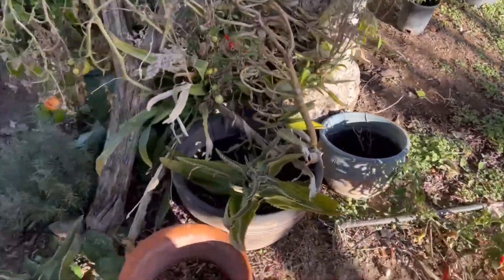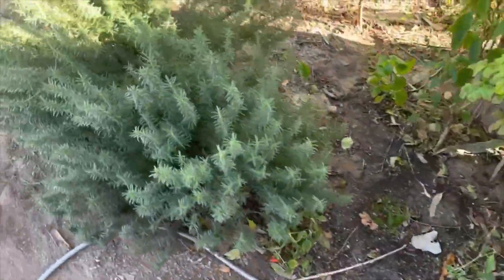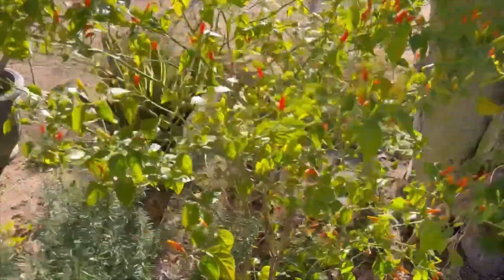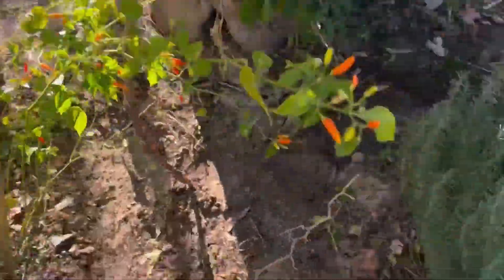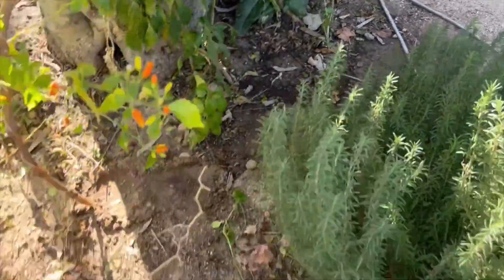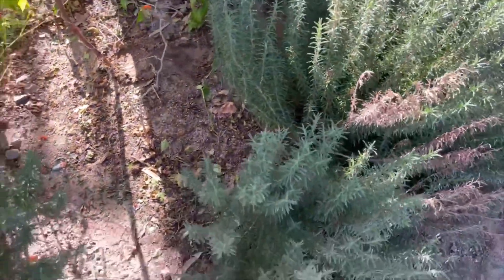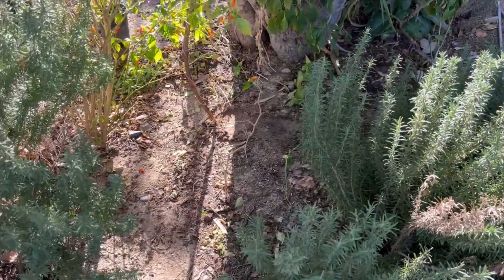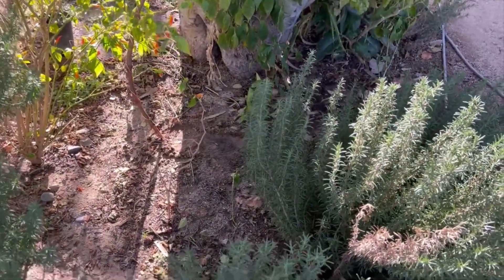This is our small little herb garden. We have rosemary growing here. We have all different kinds of peppers, as you can see, including some smaller peppers. This area is maybe about ten feet oval or ten feet round.